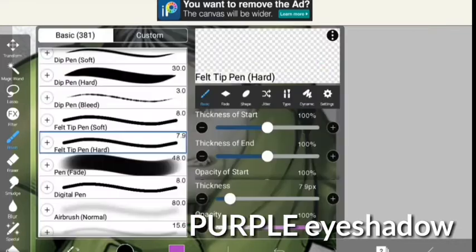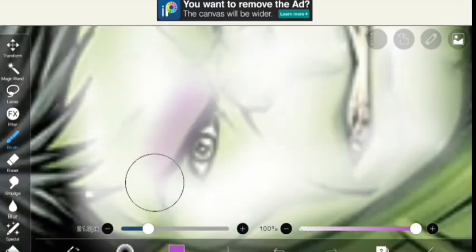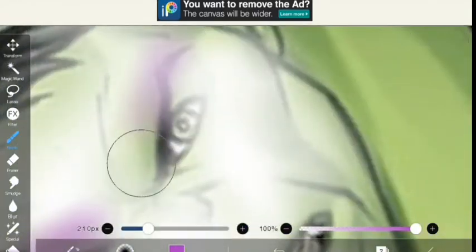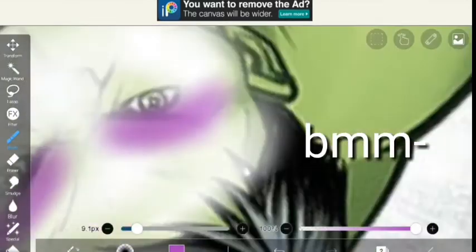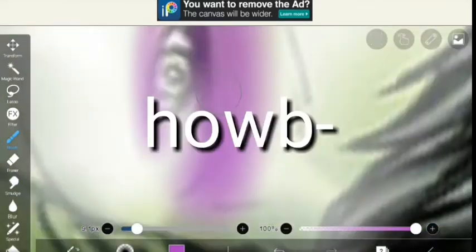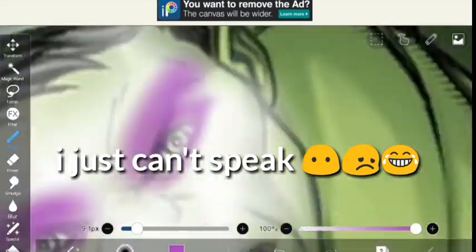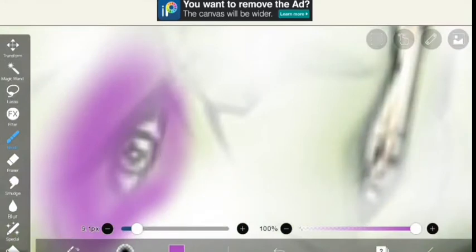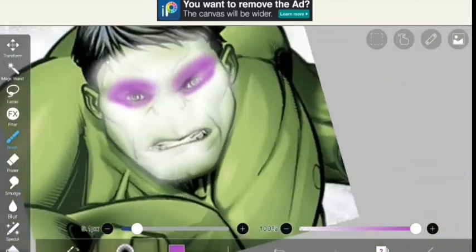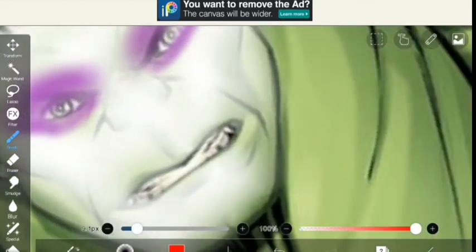I took some purple eyeshadow because that's my favorite color. Then I took the airbrush — I don't know which one because I'm doing this way too fast. I just can't speak right now, but I did it like this — like, who doesn't want this? This is so beautiful.